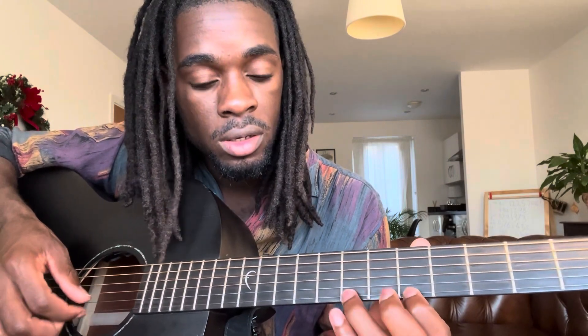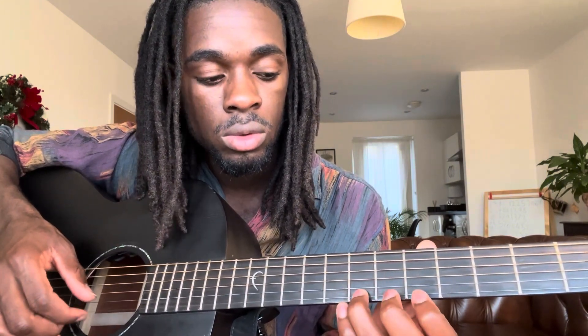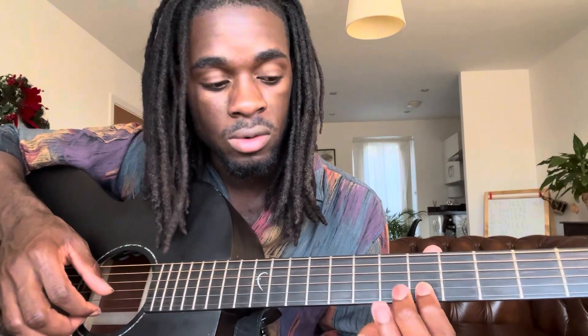So fifth, seventh, and then eighth, and then you walk backward again. Then you move on to the B string on the fifth fret one more time.